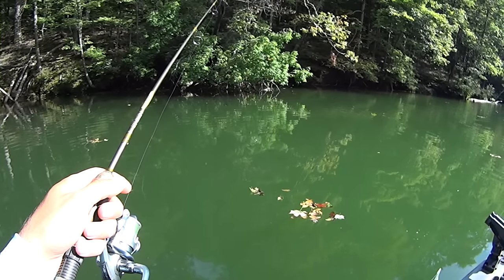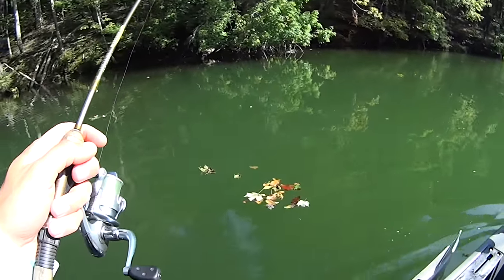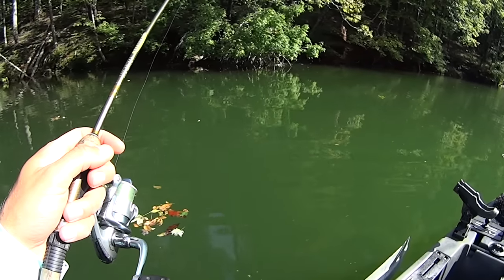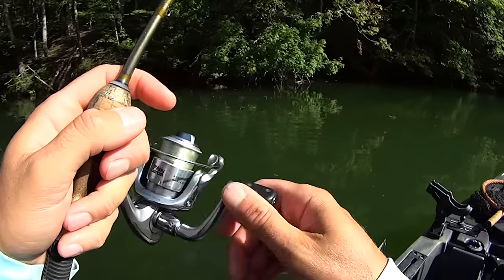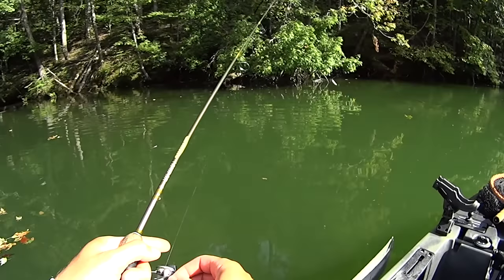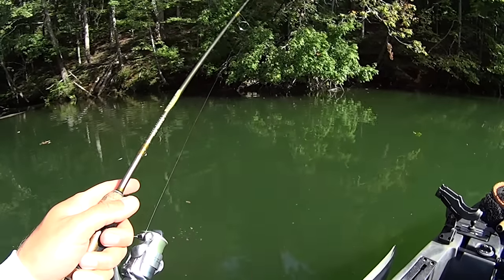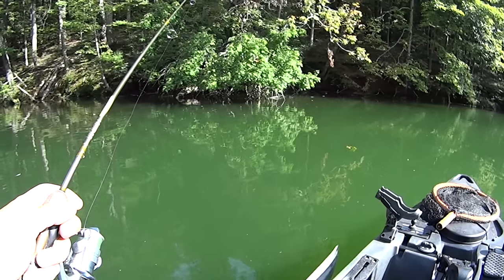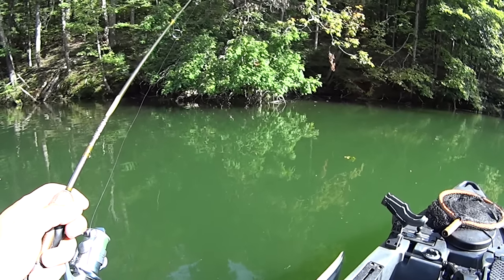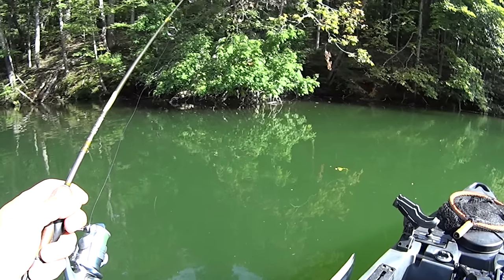I've got the next hour and a half or two hours left to fish here before it gets dark. I'm not going to cover much water this evening — I'll probably spend most of my time here in this pocket or just along the main channel ledge outside of it. This thing is loaded with bait, loaded with fish right here.